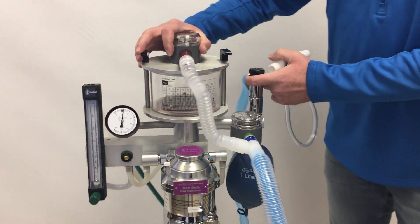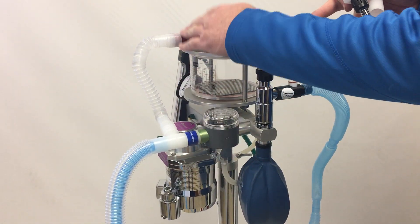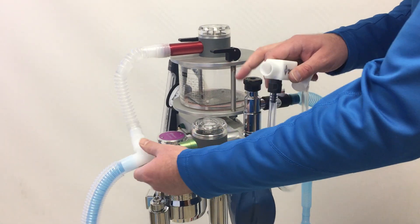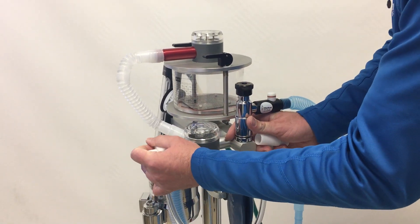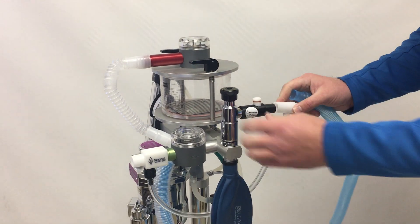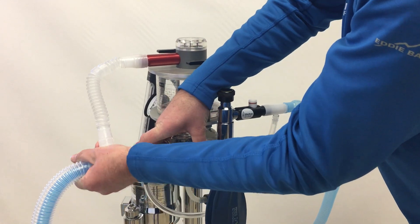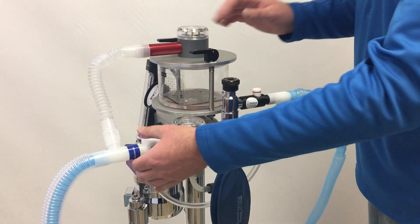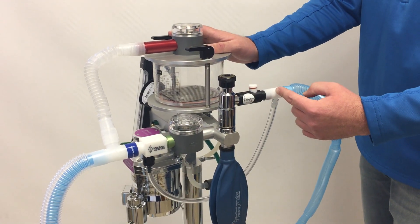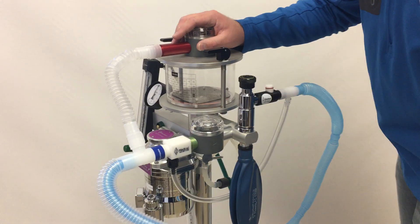Now we can connect the safety relief valve. It can be connected to either the expiratory or inspiratory port of the anesthesia machine. I generally prefer to put it as close to the pop-off valve as possible, but it functions fine on either. It goes in place of the exhaust and circuit connection, and will relieve excess pressure into the exhaust of the machine where it's taken out by the scavenger, with no exposure to operators.